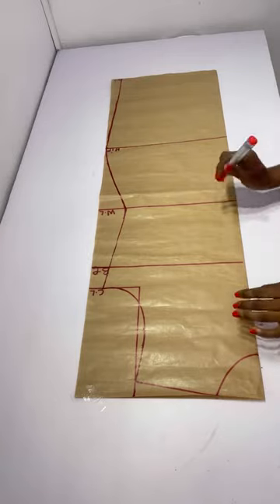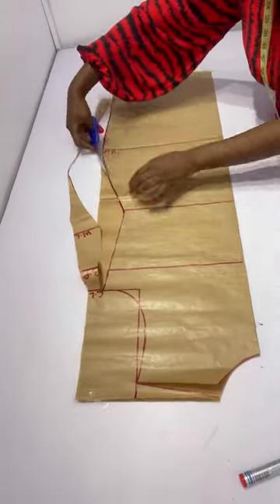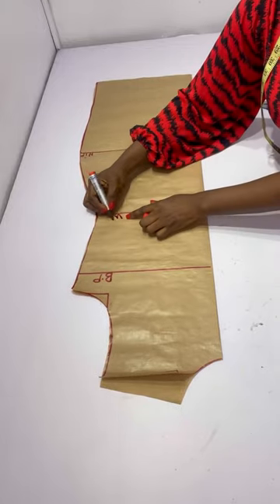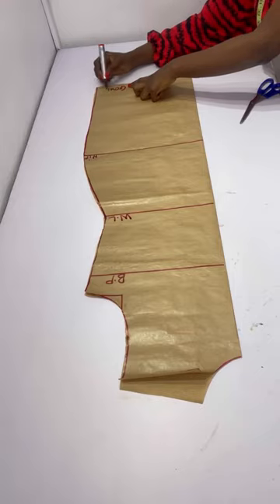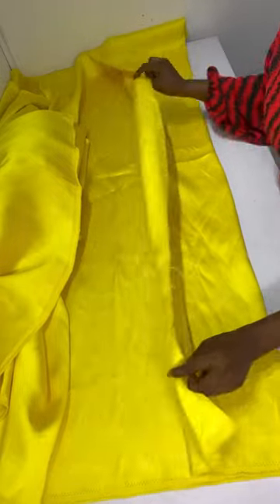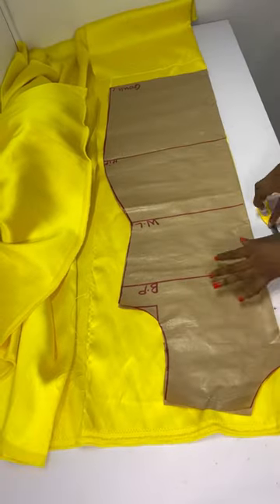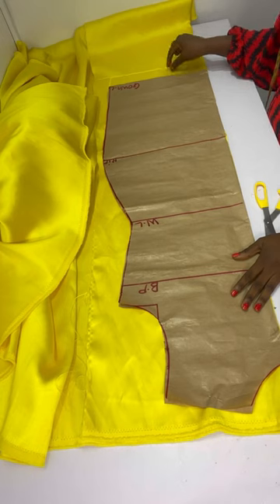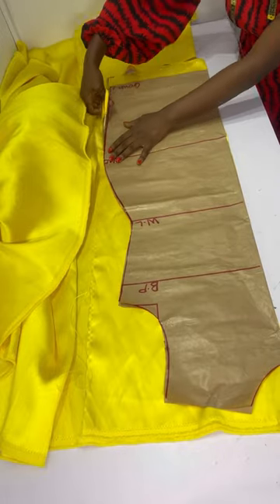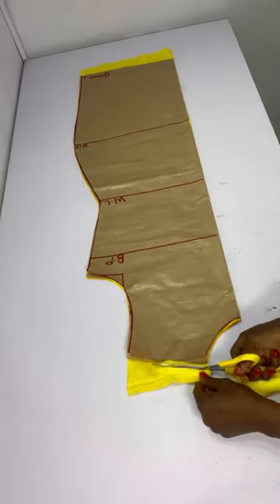I'll cut out my pattern using the front to also cut the back. After cutting the front, I label my bust point, waistline, and gown length. I folded my fabric into two, placed the pattern on it, and cut — adding two inches at the bottom because the pattern length was too small. At the shoulder area I leave half an inch for seam allowance.